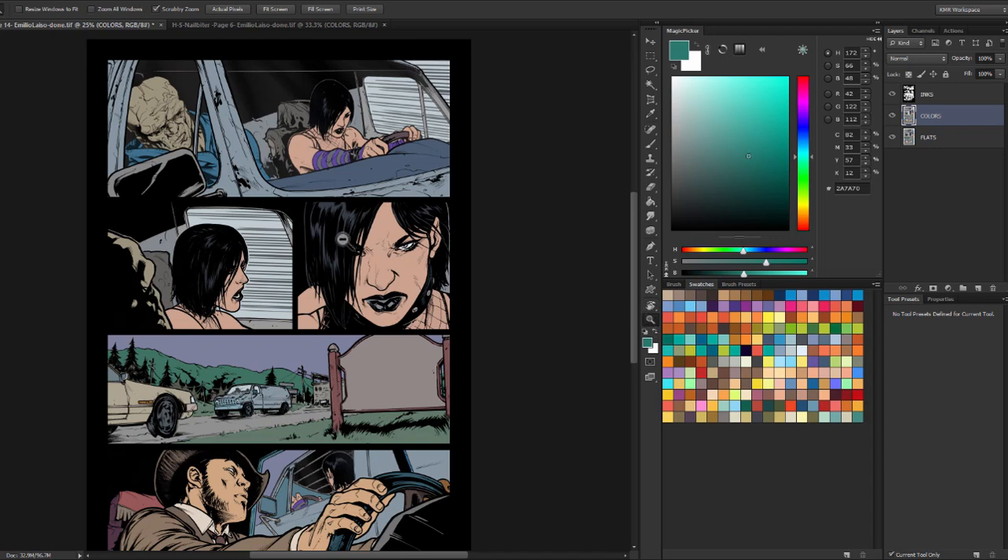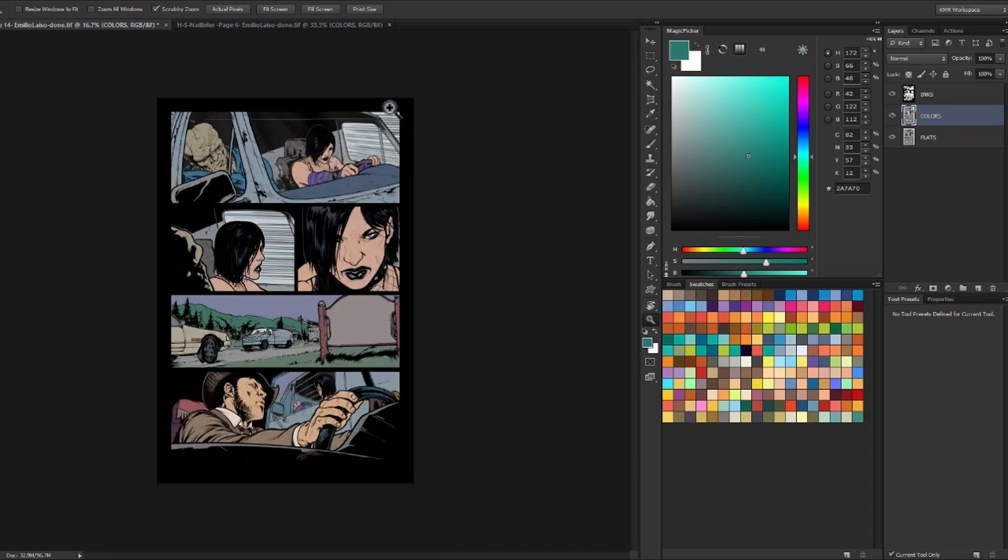Now in this scene, it takes place at night. I want everything to have kind of that bluish-green color that things are at night. So I've got this kind of middle blue-green here.